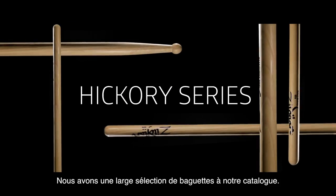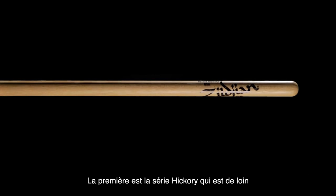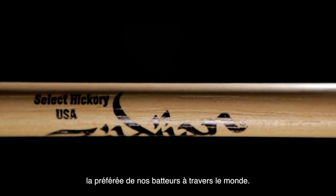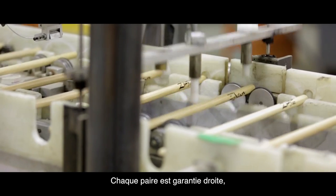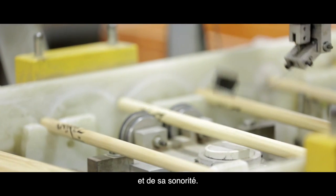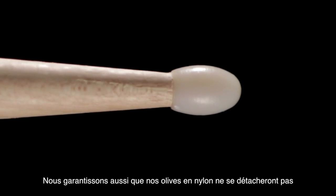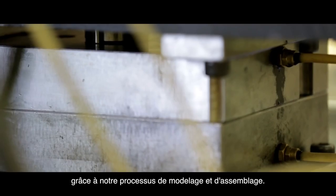We have a wide selection of drumsticks in the Zildjian catalog. The first of them being the Hickory series, which is by far the most favorite among all drummers around the world. Every pair is guaranteed straight, weight matched, and tone paired. Our nylon tips are also guaranteed to never fall off due to an injection molding process.